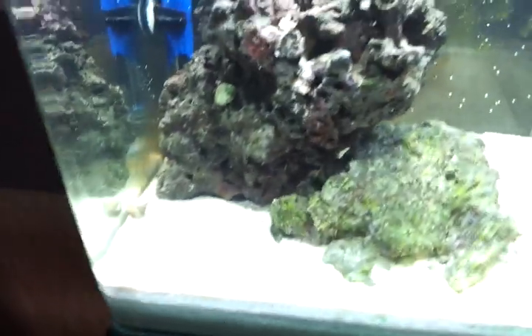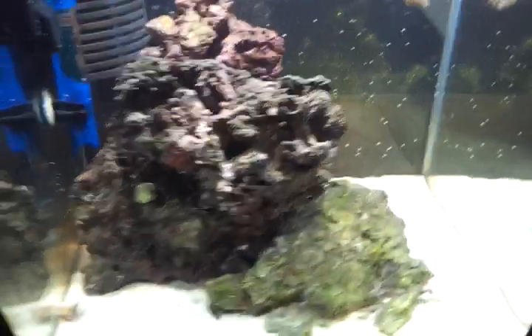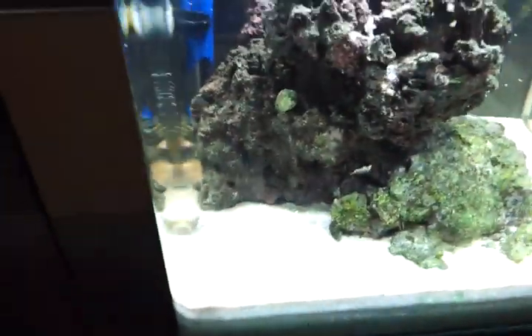If they flip over onto the sand, you have to help them out because they can't flip themselves back over, which is kind of interesting — but so far I haven't seen that happen. The other thing I bought were some peppermint shrimp.